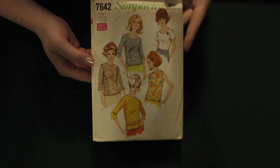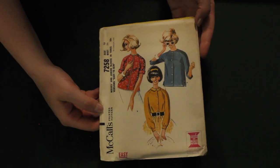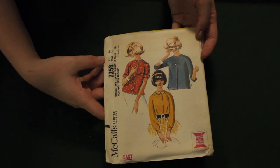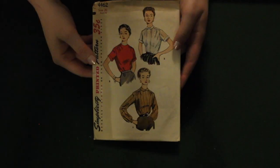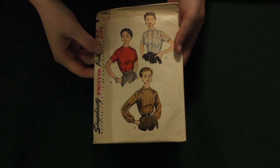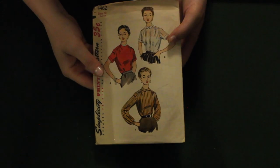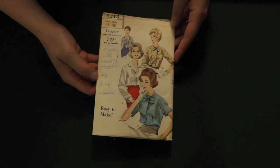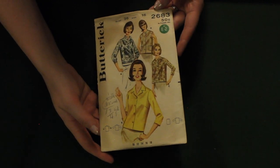We're going to go through these pretty quick, starting with the Simplicity blouse pattern featuring their new sizing for the 1960s, moving on to this McCall's. It's a very sweet pattern — I like the different options for it. I don't really have any filming equipment so you get what you get. This Vogue is pretty simple and easy yet elegant — we love a good basic. Same thing with this Butterick; it's a pretty simple blouse but would be a great staple in any wardrobe.